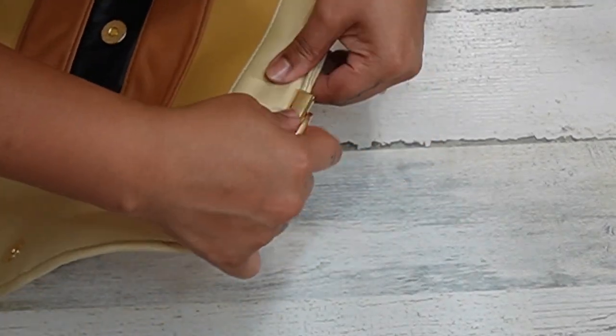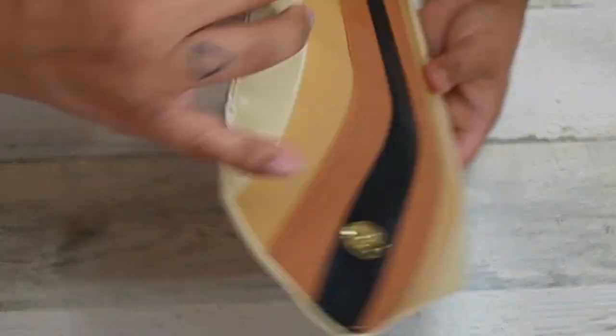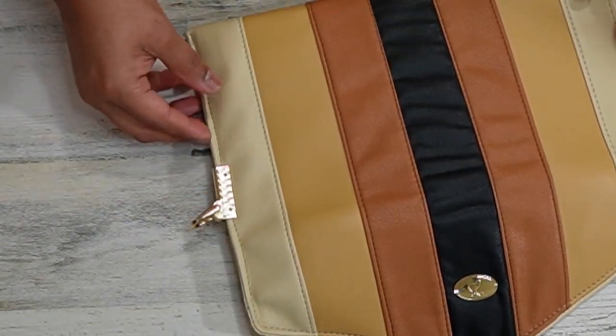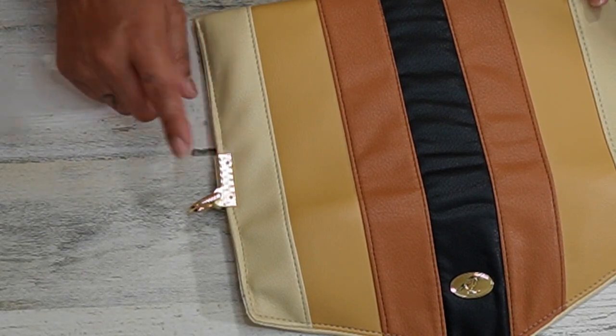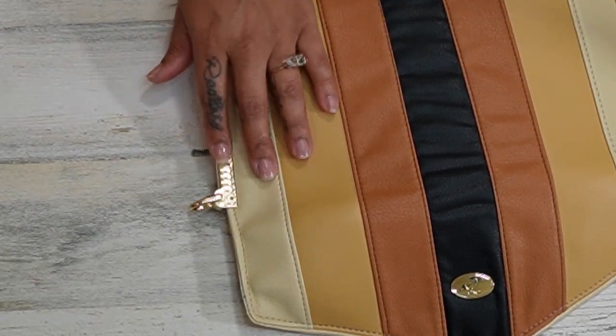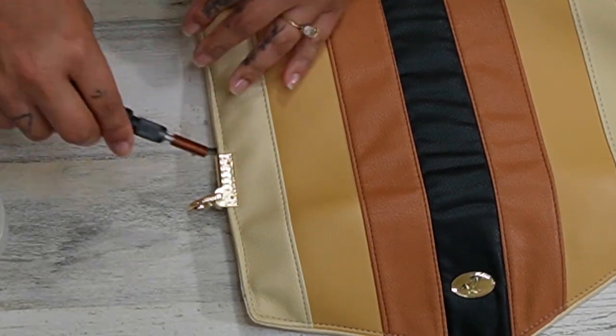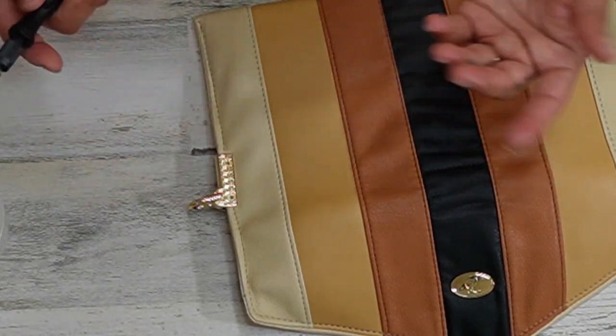Once you get it all the way on, grab the two screws that came with it and stick them in those holes, then use whatever screwdriver you have to tighten those screws. That's it.